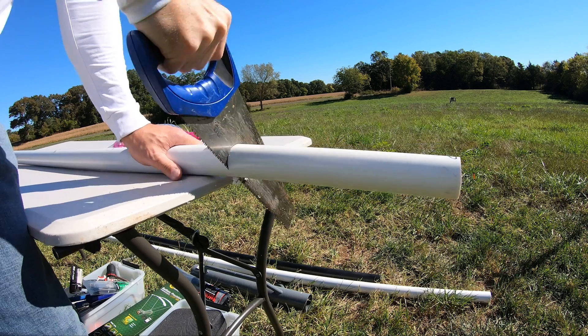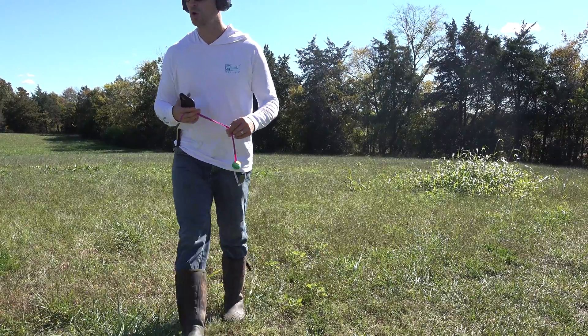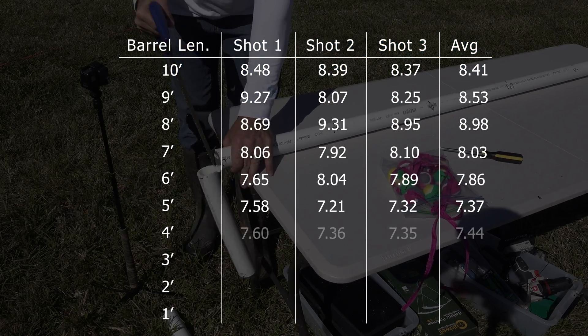From that point on, I was on a roll and having a blast. I was having a much easier time tracking the flight of those rounds, watching them come down, and finding them in that field. The data was just rolling in. Now we're getting down to it — I've got just a two-foot barrel left. And if you're in the camp of folks that thinks there's no acceleration happening within the barrel and you want a shorter barrel to cut down on friction and get the projectile out as fast as possible, this section's for you. We should expect, if that's true, that we're going to see great results with these really short barrels.